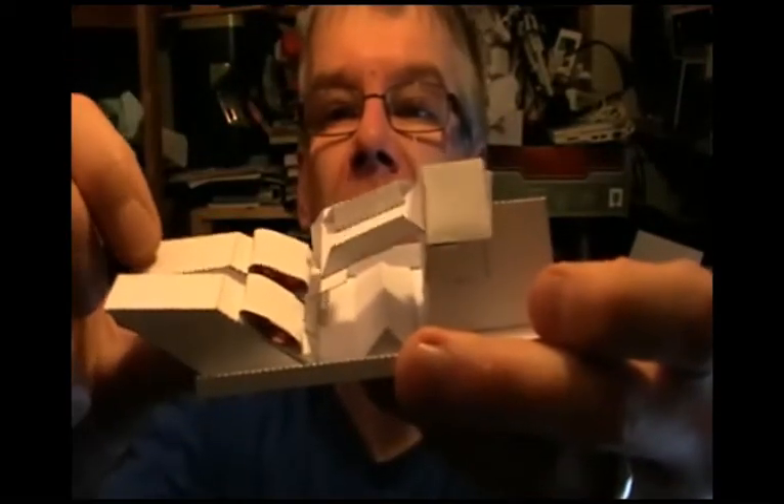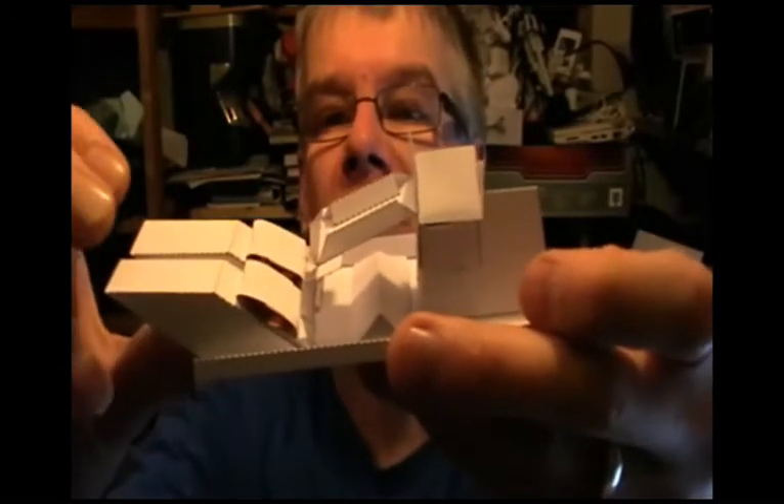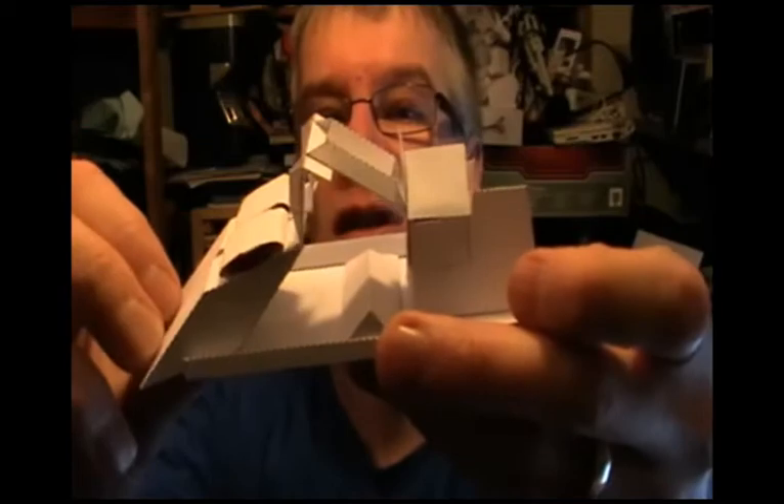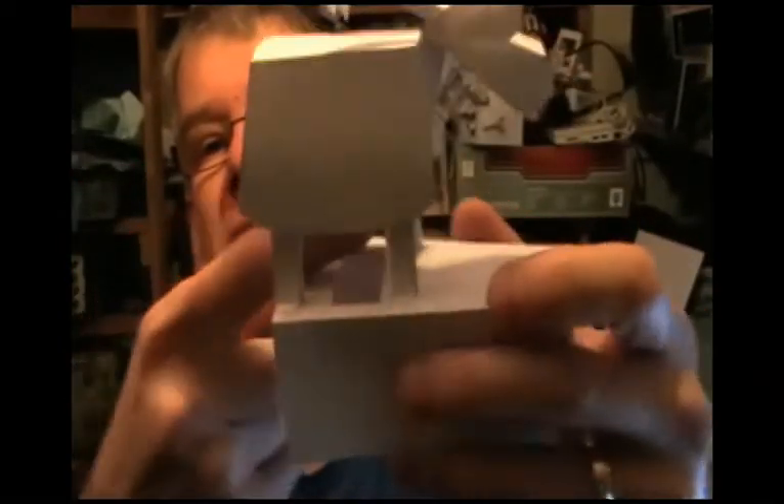If I press one, it tilts that way; press the other, it tilts the other way; press them both, it just lifts up and doesn't rotate this part. This part is going to be connected to the head — in the actual model, there'll be a linkage that goes up through a hole in the base, and then it connects inside there, and when that pushes up, the head goes down.